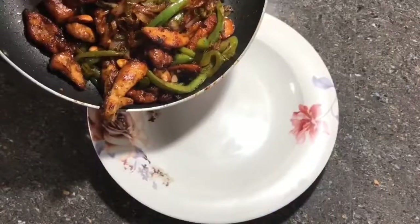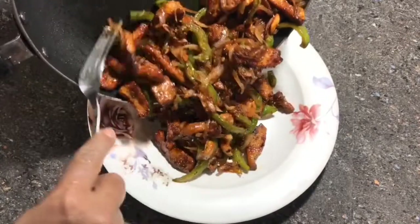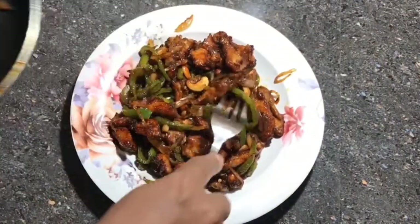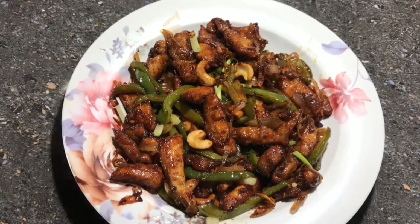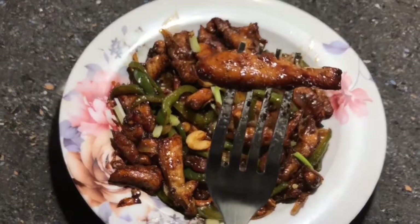Now we are ready to serve the Dragon Chicken. This recipe has a good taste. Let's try it and give feedback. If you like this video, please like and comment.